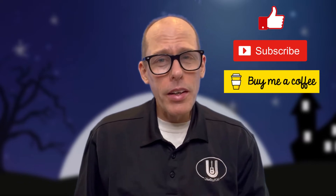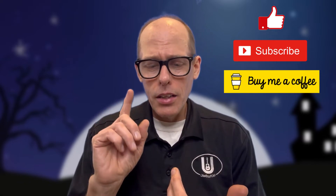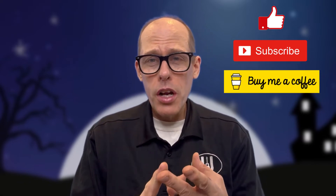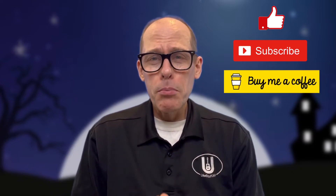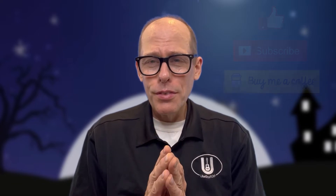If you'd like to support the channel, there are three things you can do: you can like the video, you can subscribe to the channel, and third, you can always buy me a cup of coffee at buymeacoffee.com/ukestuff. The chord chart and tabs are available at my website, ukestuff.info.